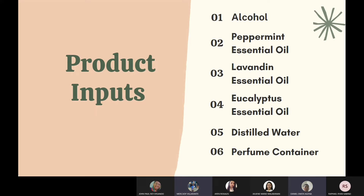For our product inputs, it consists of alcohol, peppermint essential oil, lavandine essential oil, eucalyptus essential oil, distilled water, and a perfume container.